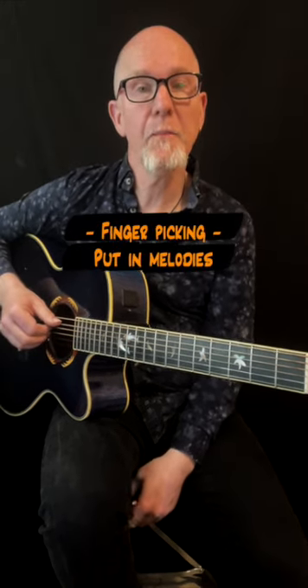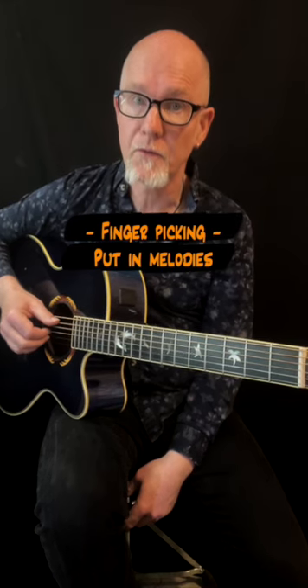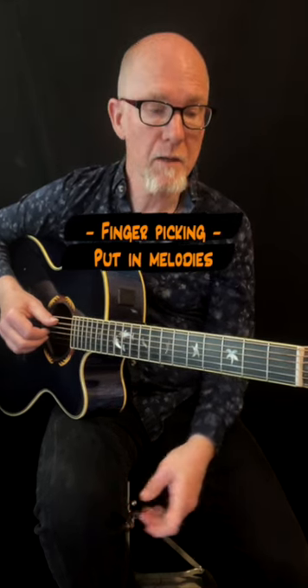A quick lesson about finger picking, and I will show you a way to put melodies into the finger picking accompaniment.